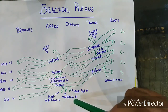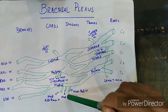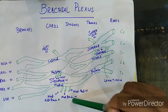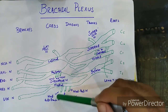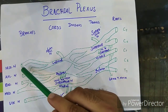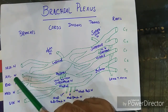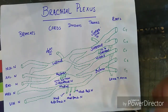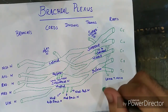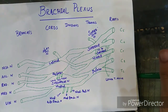From the medial cord arise three nerves: the medial pectoral nerve, the medial brachial nerve, and the medial antebrachial nerve. And the terminal branches I have already named: musculocutaneous nerve, axillary nerve, radial nerve, median nerve, and ulnar nerve. I hope you got a better understanding of the brachial plexus and how to draw it. If you have any query, you can ask me in the comment section. Thank you.